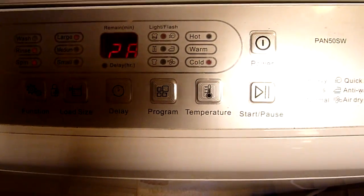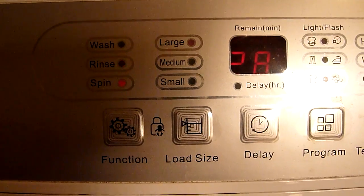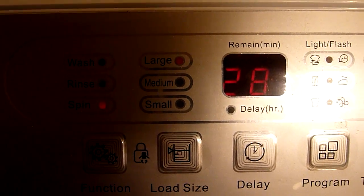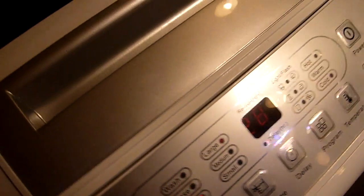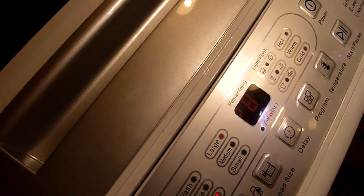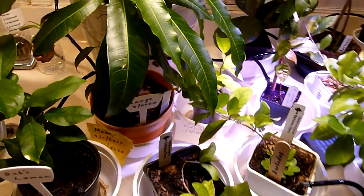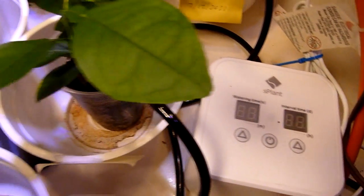Let me turn it back on. I hope I'm not getting too much shade in here — I'm in the restroom with my plants, and that's another video. You could watch the other video about my S-Plant indoor watering system.